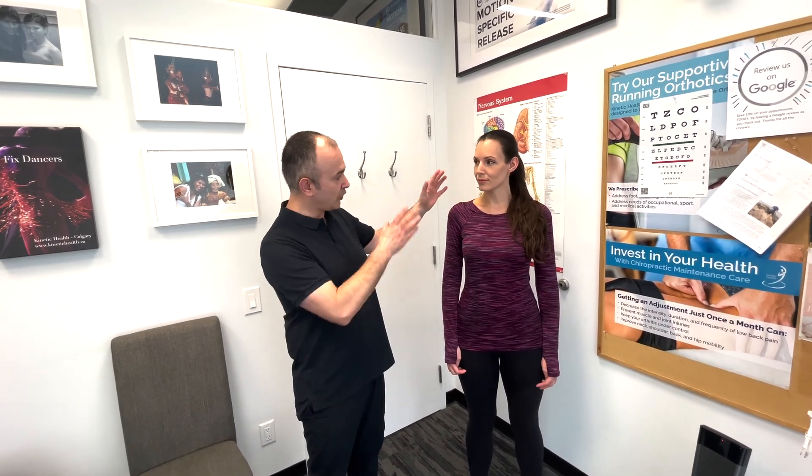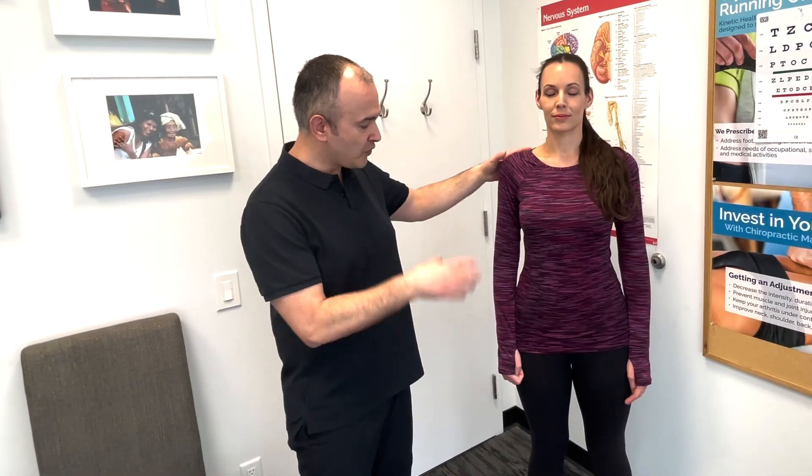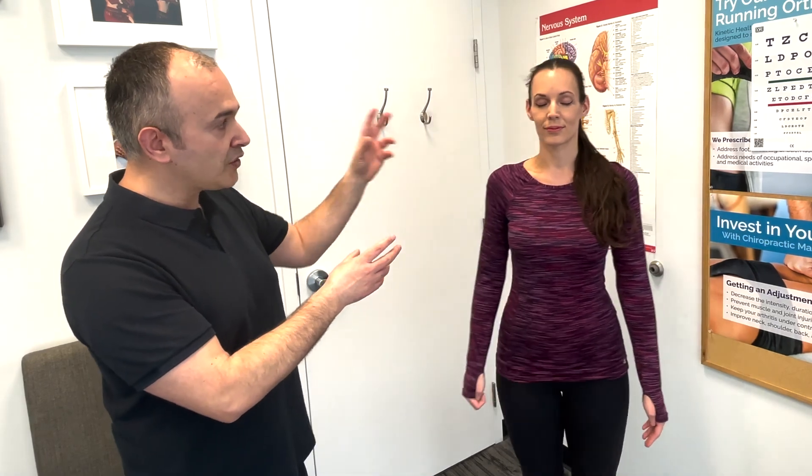Now that we've screened for hearing problems with cranial nerve 8, we're going to look at the vestibular part of the vestibulocochlear nerve. This is called the turning test — basically have the patient stand, close their eyes, and march in place while you observe. A normal test would be what we're seeing here; however, if there was a lesion or problem with the nerve, the patient would start to turn toward the side of the lesion.